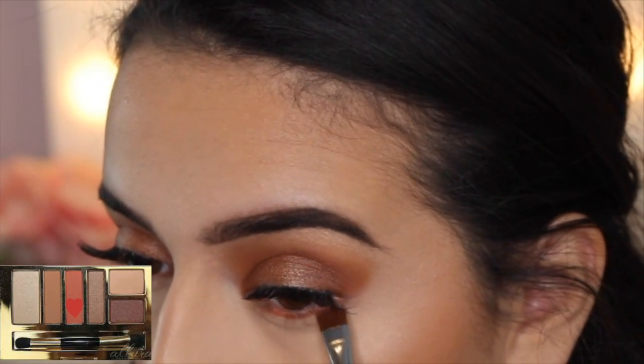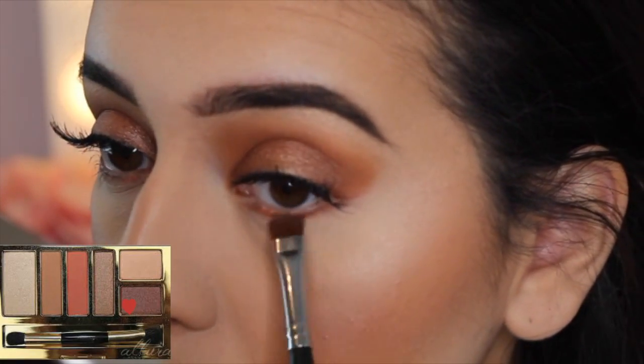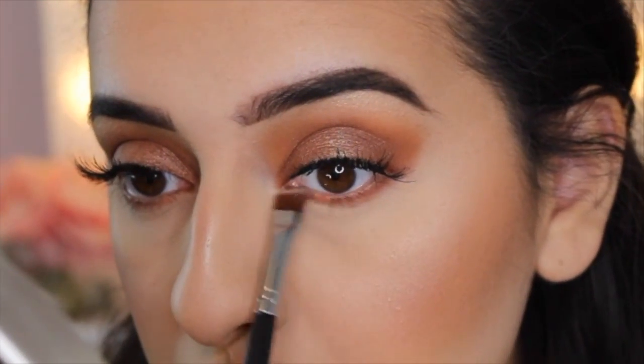Then I'm going ahead with this burnt orange shade on my lower lash line and blending it out with the brown shimmery shade. Then I am using a NYX Liquid Suede lip color on my lips — I forgot the name of it, but all items will be listed down below.